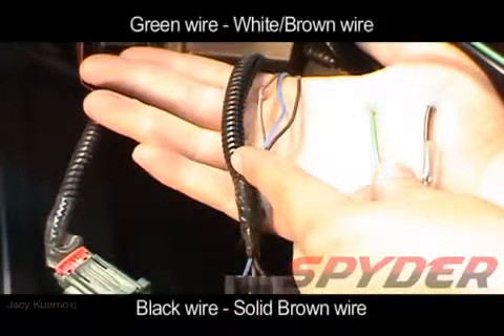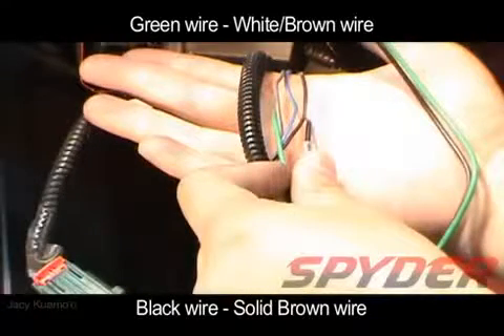Now you will have to connect the Spyder daytime running lights. You can do so by tapping the green wire to the white and brown wire on your stock harness, and the black wire will tap into the solid brown wire.